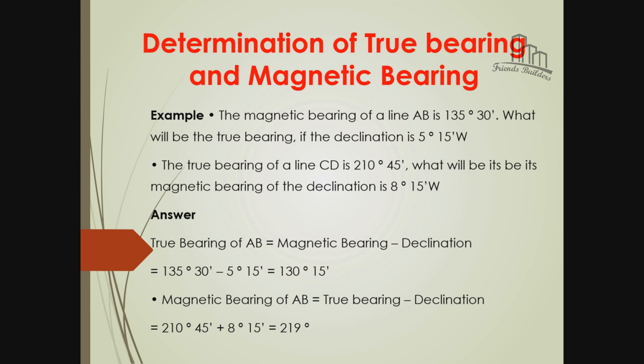For the first problem, the true bearing will be calculated from the magnetic bearing. If we add east declination, the answer will be true bearing. For the second problem, the true bearing minus east declination gives the magnetic bearing.